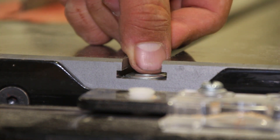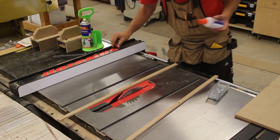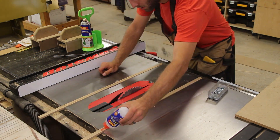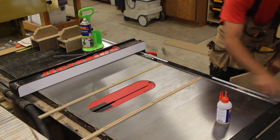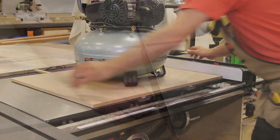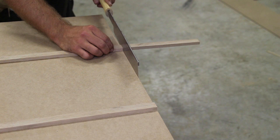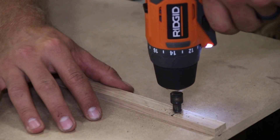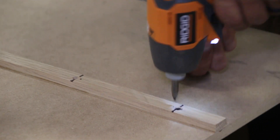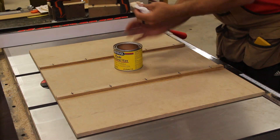We can then use some washers or nuts to elevate the runners so we can attach them to our MDF. I elevate the runners in the slot and apply 2P10 CA glue from FastCap, and then using my table saw fence to register the board square, I pivot it down making contact with the runners. I then place some weight on the sled till the CA glue cures — I didn't use any activator here. I had the runners long so I quickly trim them up with a handsaw. I then pre-drill and countersink for some screws to permanently hold the runners to the sled.